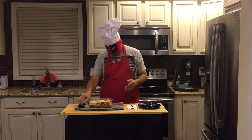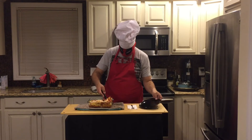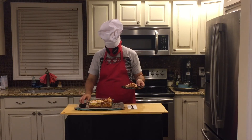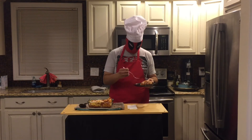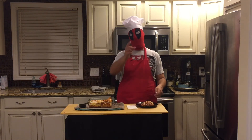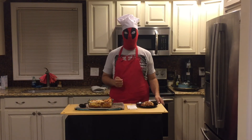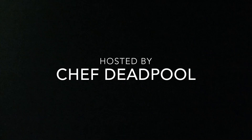Well, here we have our finished product. Let us dig in. I'm going to taste this when you're not watching. I hope you enjoyed this week's episode of Chef Deadpool's Gluten-Free Adventures. Chef Gambino will be back next week. Promise. Thank you, thank you very much.